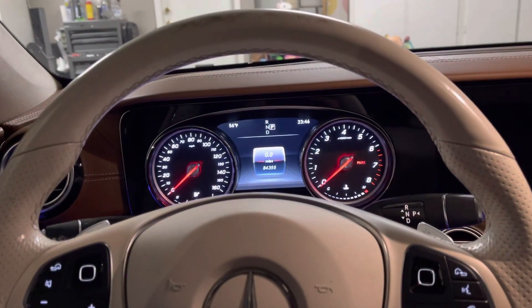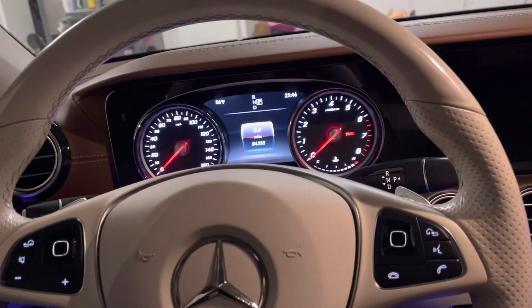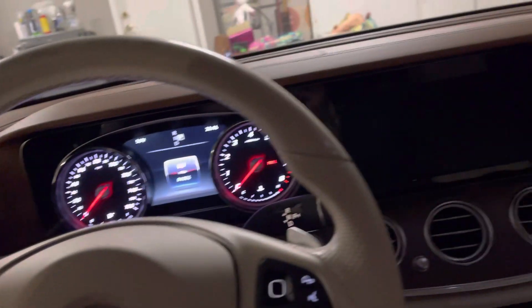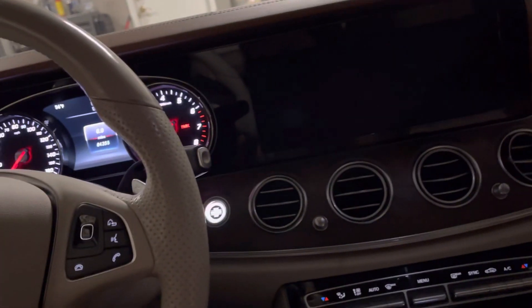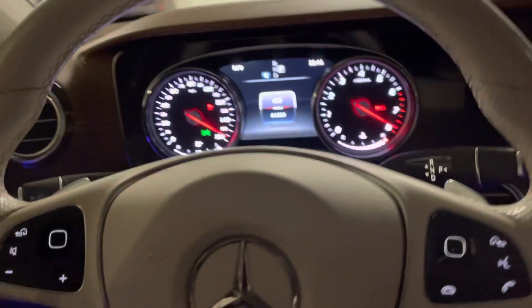Hey fellas, this is how to reset your dashboard service message. I just got inside the car, haven't touched anything — changed the oil. Now I'm in here. First thing you do: click start once.